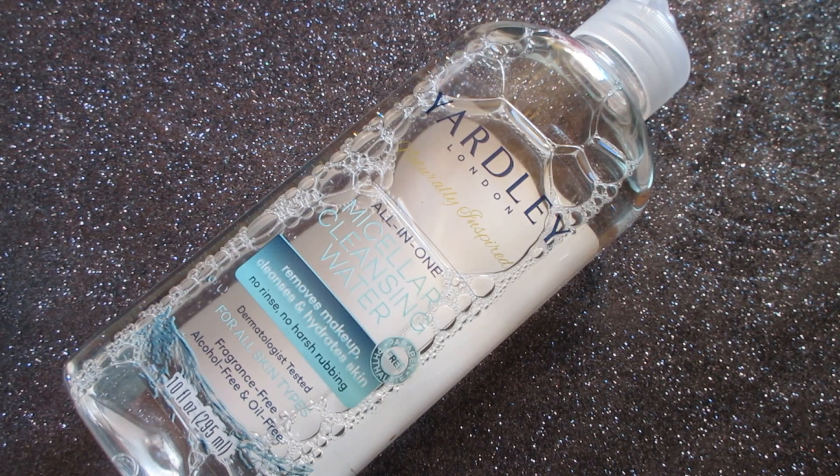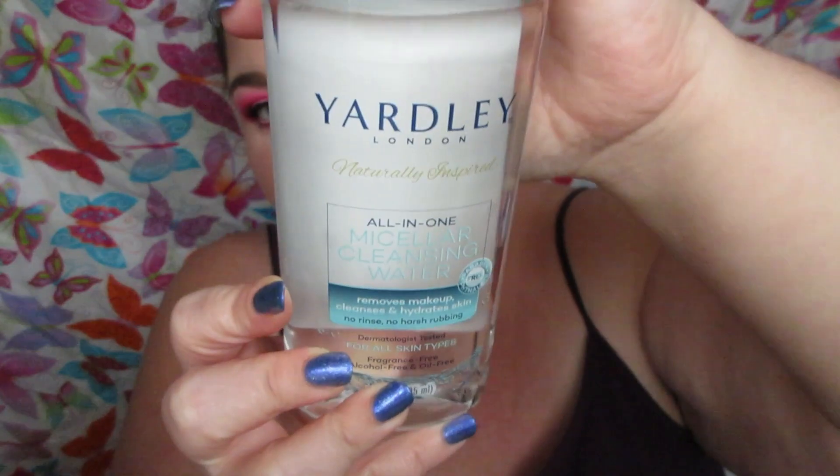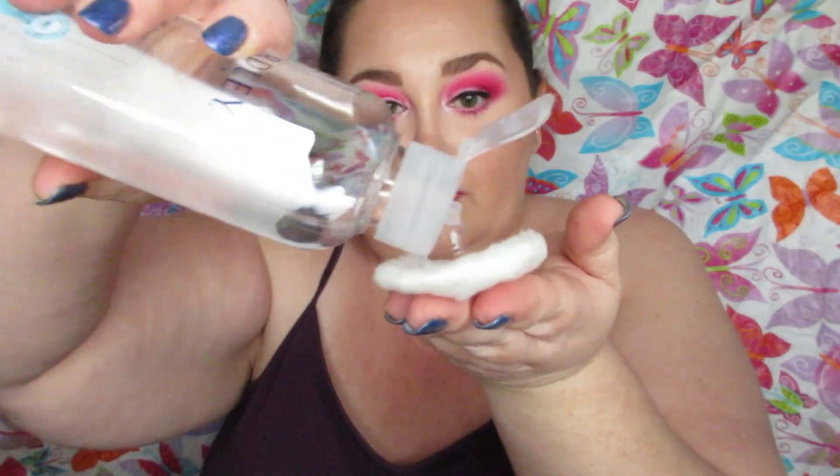It's gentle on the eyes, even for removing waterproof mascara and lash glue, which I was totally surprised by — it was really nice. You can see in the demo that the makeup removed very easily. The only thing I'll say is the pink eyeshadow did stain my eye a little, so that was the eyeshadow pigment, not anything to do with this micellar cleansing water.